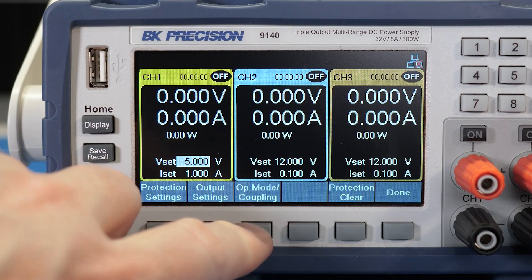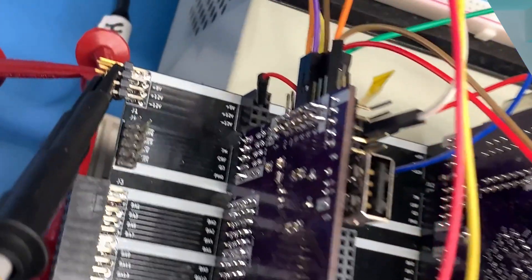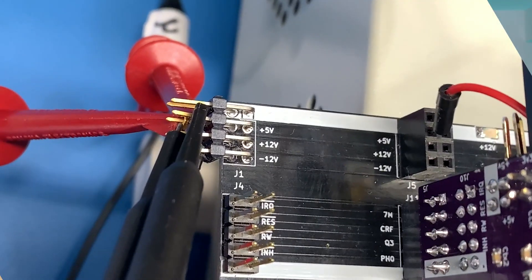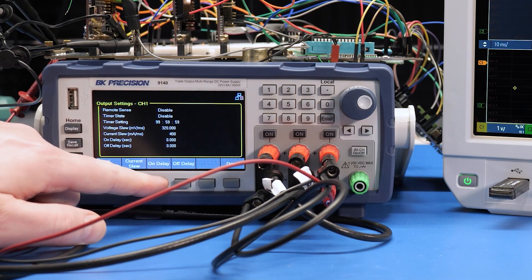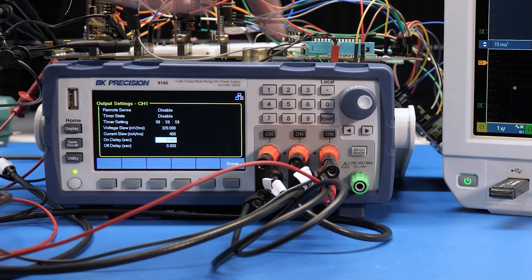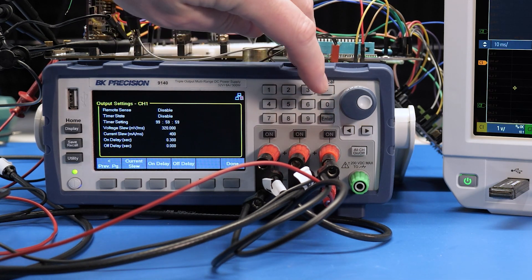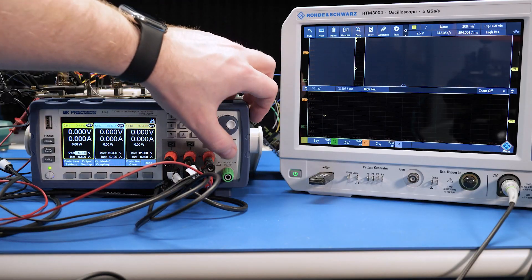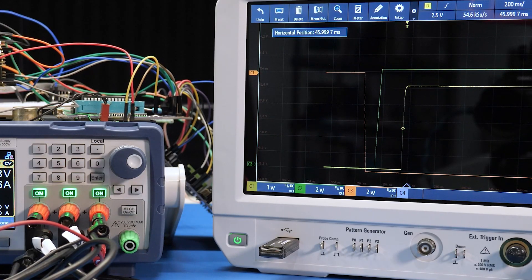The next feature is power on sequencing. Obviously, you can couple the channels together so that turning on one turns on the others. Coming back to that MEGA2E project, it has three voltage rails. One of the rails, the 5 volt rail, needs to turn on last. So in the channel menus, I add an on-time delay for the plus 12 and plus 5 volt supplies. Now when we turn them all on, the device under test beeps, and the scope shows us that they turned on in order.